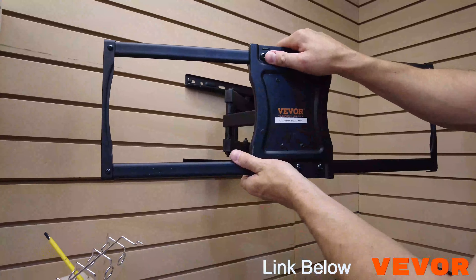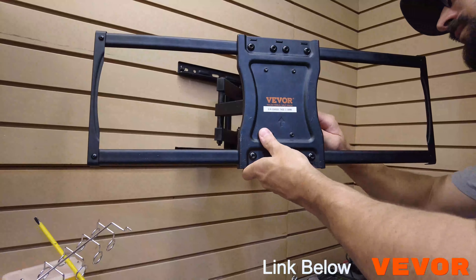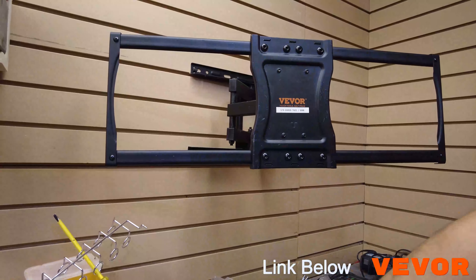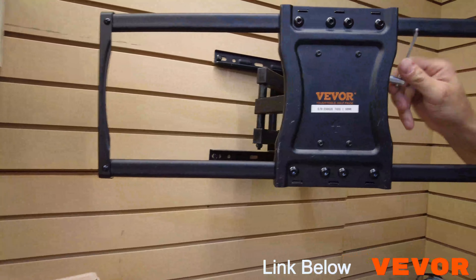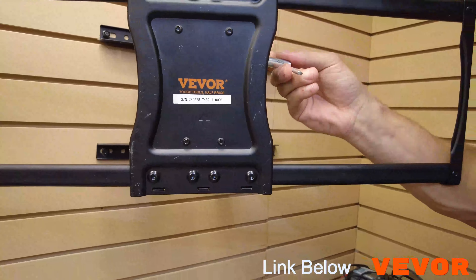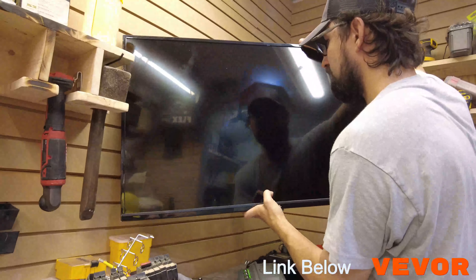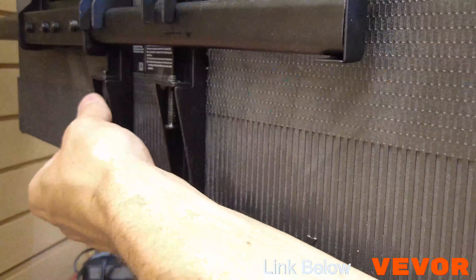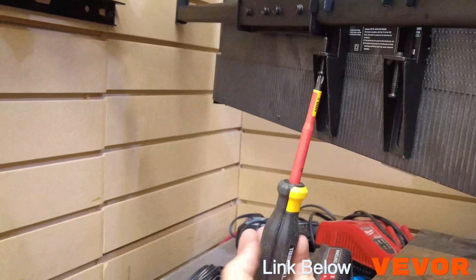Note here that we hit two studs — this bracket will force you to hit two studs, which is a good thing. All the tools that come with this set are very useful. Don't worry about all the specialty sizes — hex bolts, things like that — it comes with the tools that you need, except the half inch for the legs.